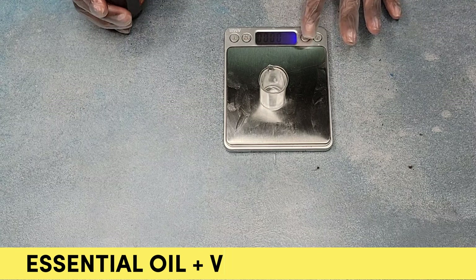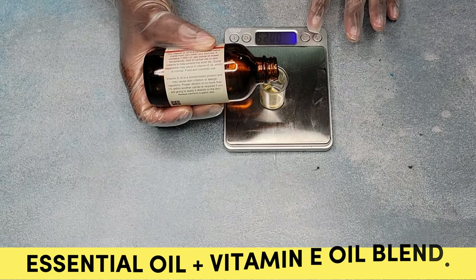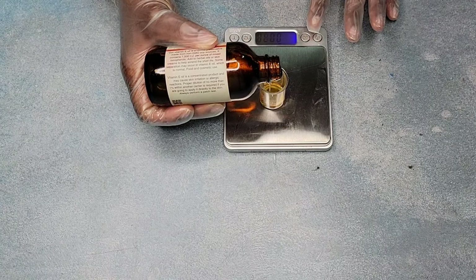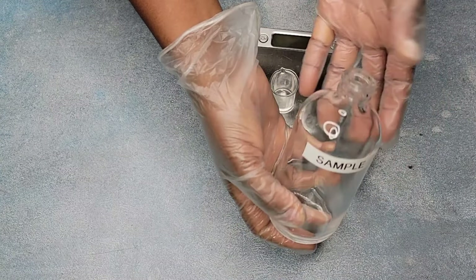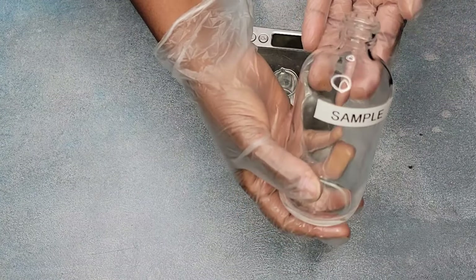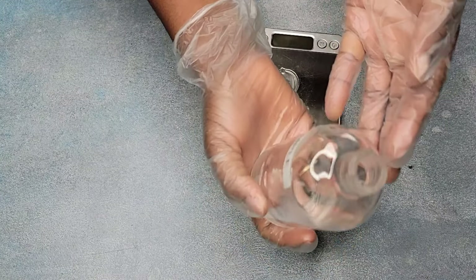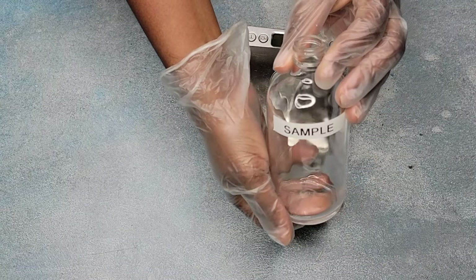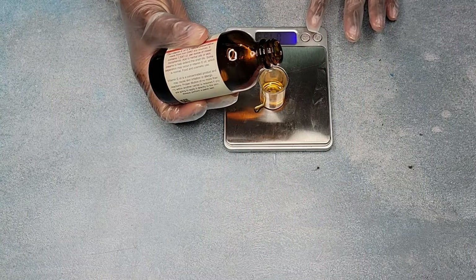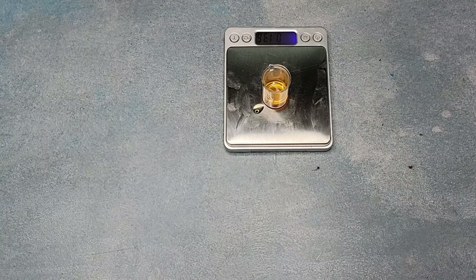The vitamin E oil helps to extend the shelf life of our infused carrier oil. I'm going to add it at one percent. The bottle I'm using is eight ounces, but since putting the cover on will cause some to spring up, I'm filling it to seven ounces instead. Seven ounces is 198 grams, and one percent of seven ounces is 0.07 ounces, which is equivalent to 1.9 grams — we'll round that up to two grams.